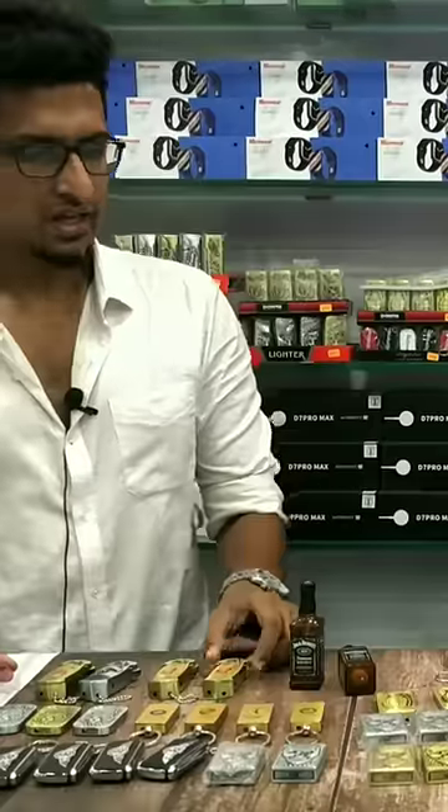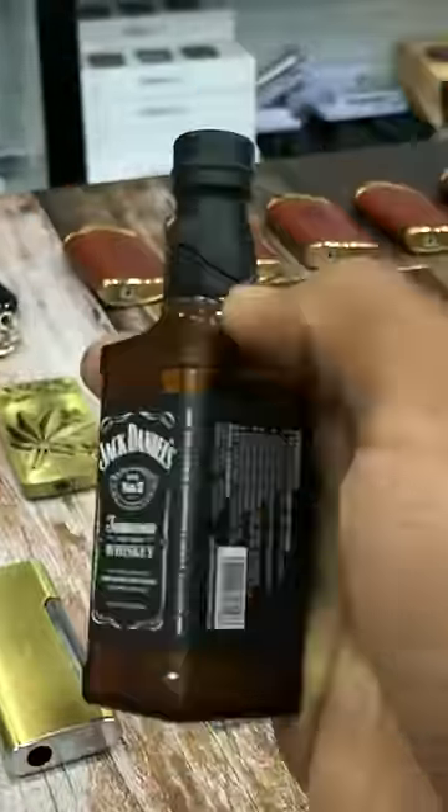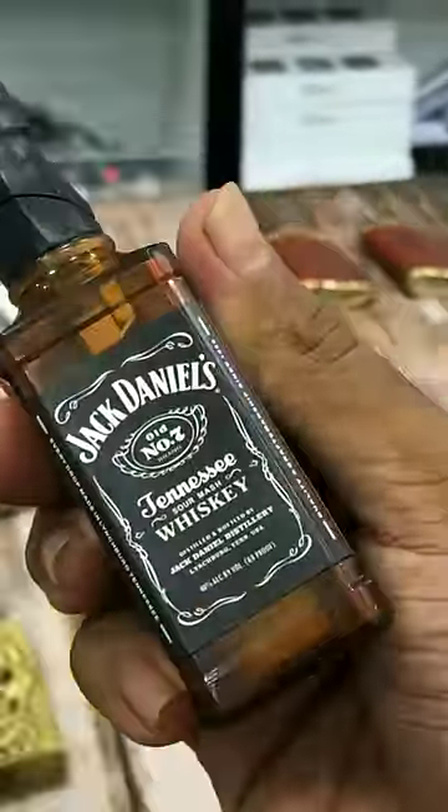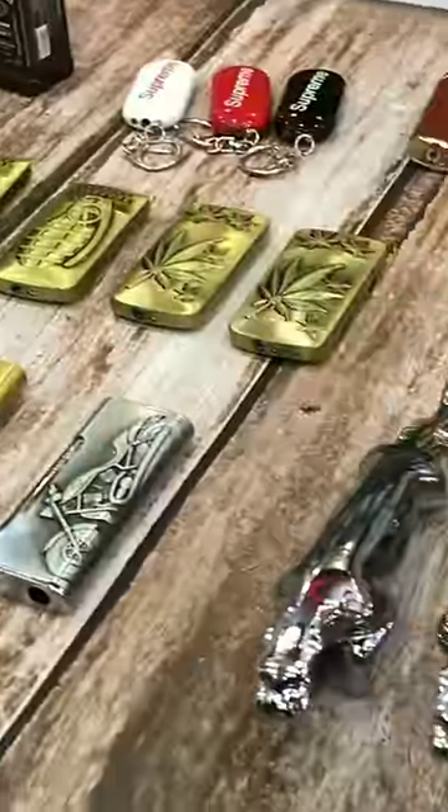What price? This is $2.50, $3.50. We sell these products online. Everything is refillable. This is one-time-use.